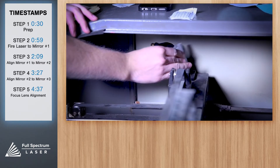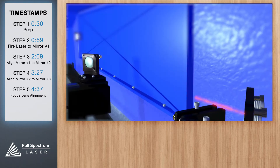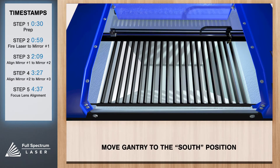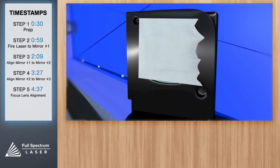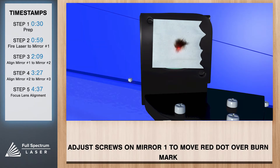Now remove the thermal tape from mirror one and use an optic wipe to clean the mirror if any residual adhesive remains. Next we'll align mirror one to mirror two. Once again place our thermal tape, but this time on mirror two. Jog the gantry to its furthest south or down position. Now close the lid and test fire the laser — you'll see a burn mark on our paper. Carefully adjust the red beam dial to move directly over the burn mark. Don't worry if this places the red dot away from the center of the mirror — we'll adjust that in the next step.